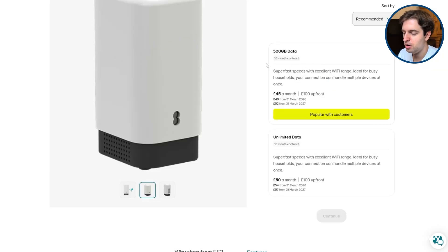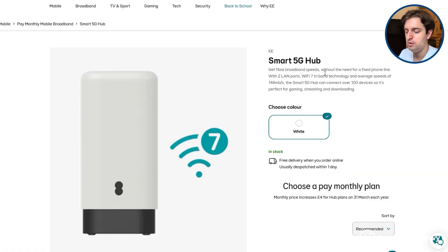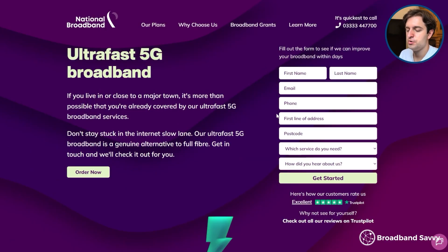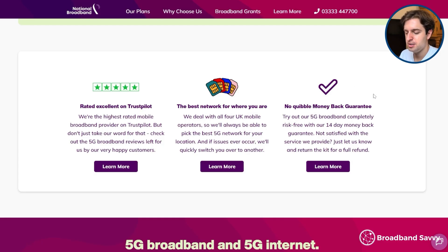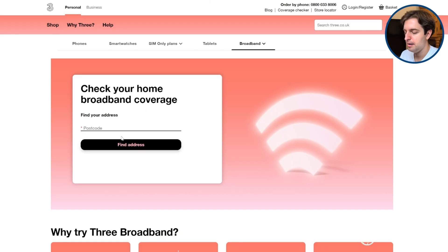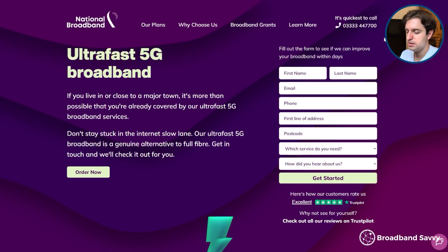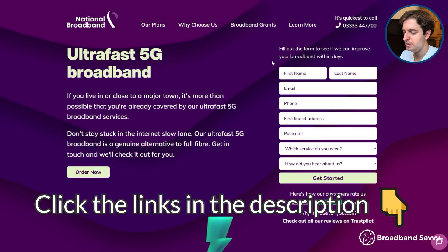When you buy this 5G router, you can only get it on a long-term contract, and EE doesn't do any verification of how strong your signal is when buying, which isn't great. With National Broadband, for example, they'll check your address when you buy to make sure you'll get good signal and speeds, and they also have a money-back guarantee, which isn't available from EE. With the 3 5G Hub, they check your postcode when you buy to make sure you get good speeds, and there's a 30-day return policy. So if you're looking for more certainty around the speeds you'll get, we've linked to National Broadband and the 3 5G Hub in the description so you can compare them to EE home broadband.